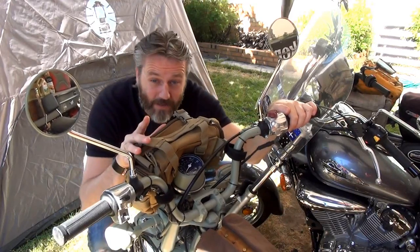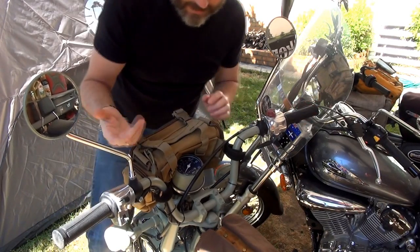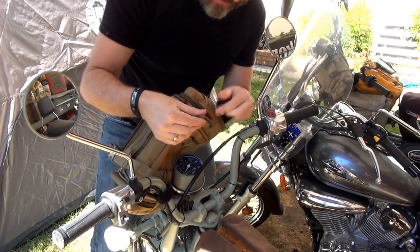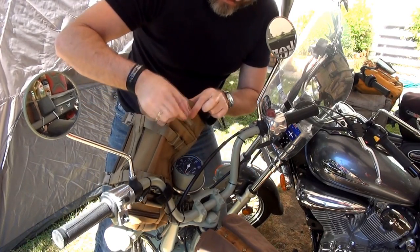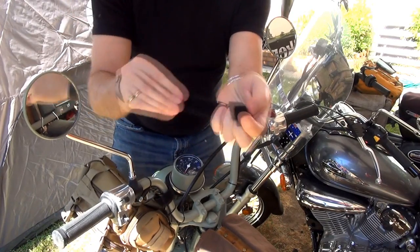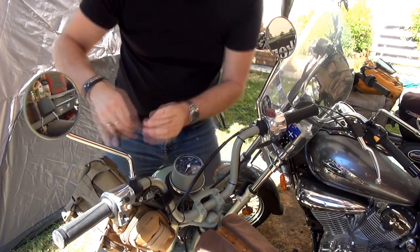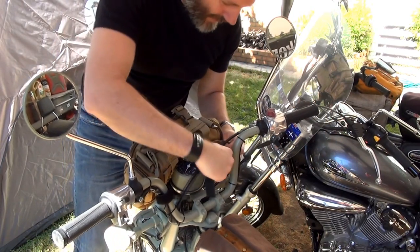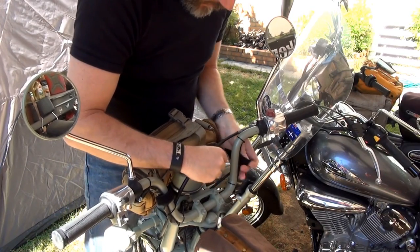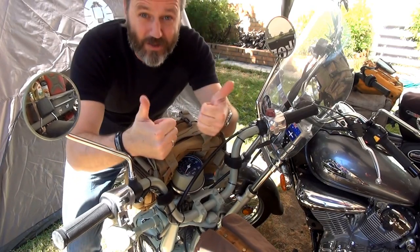Someone also asked how the bag was attached to the bike. It's simply two velcro straps - as you can see, this bag has these strap things or buckles, and then I've just got a little bit of velcro strapping. This is exactly the same as what Charlie's got, and has done plenty of miles. Wrap that around like that - hey presto, she's on. Simple and bloody cheap, which I like.